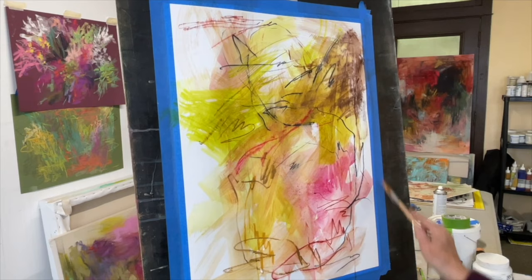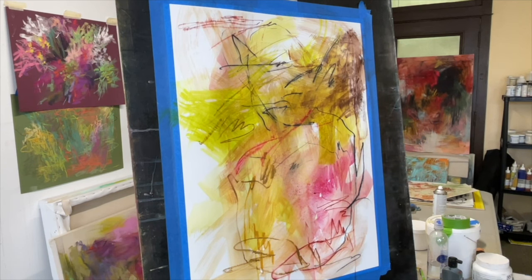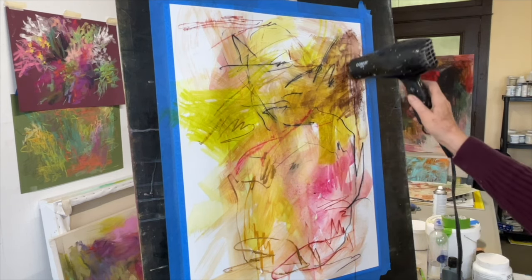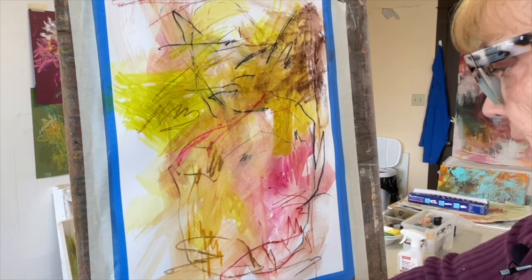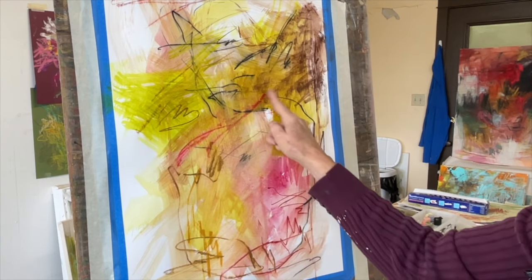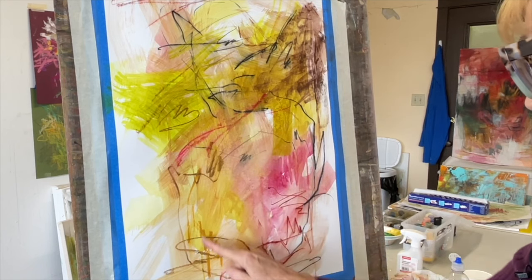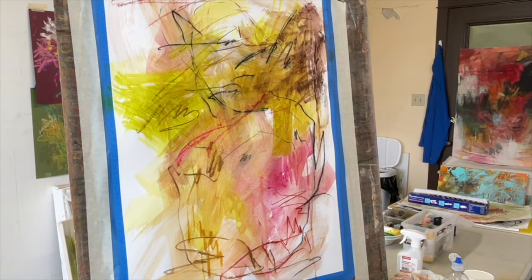I'm going over all of the mark making I did over the fluid washes with some Liquitex matte medium and a nylon brush — that helps me preserve those marks so I can paint over them later. Some will show through different layers and some won't. I've dried this with my hairdryer to keep the paper flat and to help me progress to the next stage. I'm going to pick a limited color palette: magenta, yellow green, black, and white.